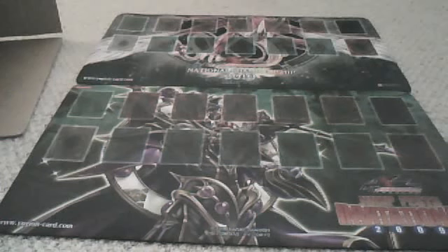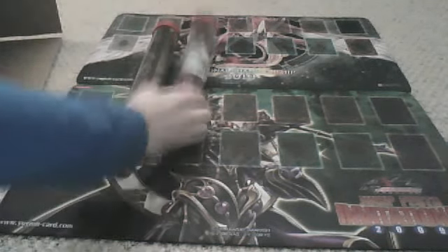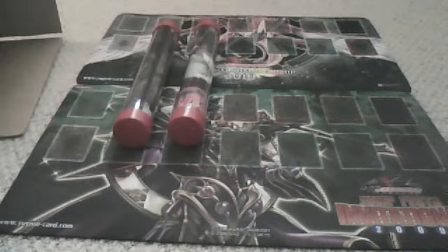Hi YouTube, it's SurplusCCGs again, and I thought I'd have a little bit of fun and show you guys some of the ways I try to protect my playmats. I put them in these hard plastic cases, these hard playmat protectors.